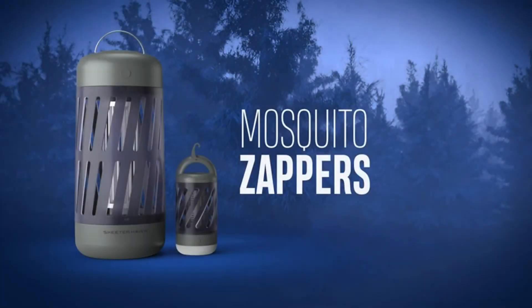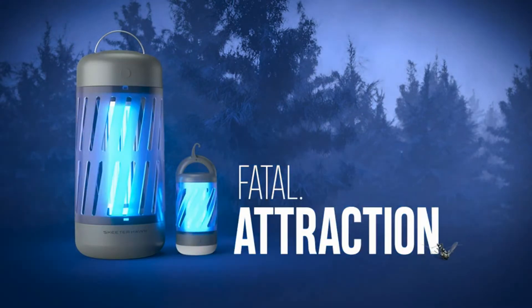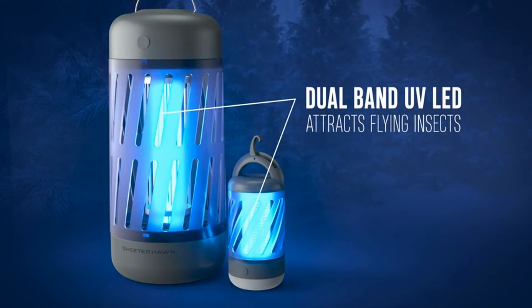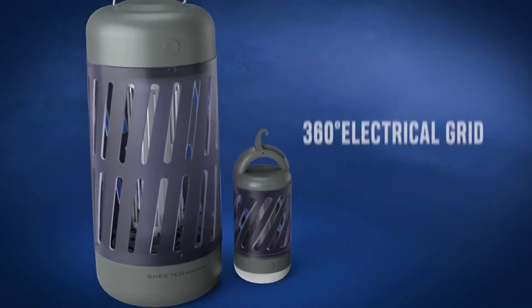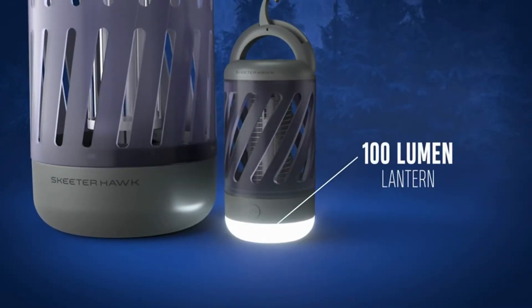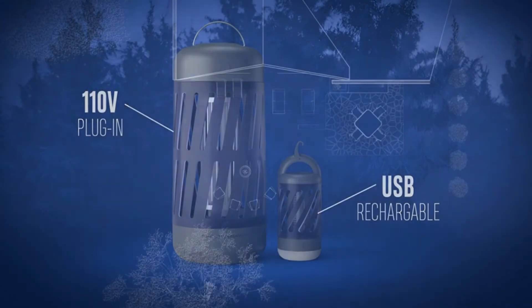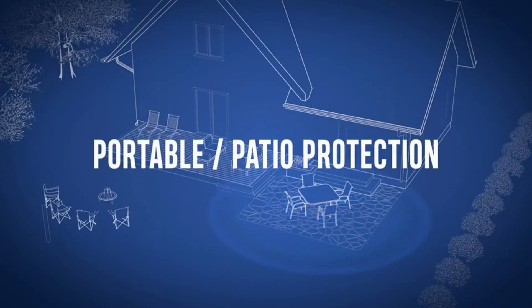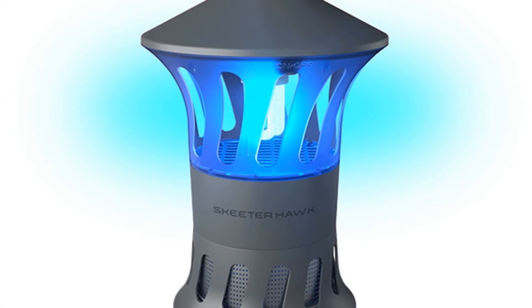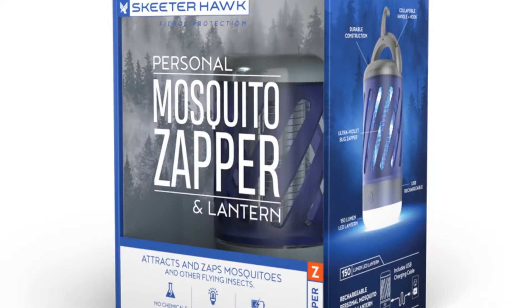Number three: Skeeter Hawk Premium Mosquito Zapper. This is a durable and lightweight bug zapper ideal for use at your RV, cottage, or porch. It's equipped with rugged ABS plastic housing and is IPX4 water resistant. It's also impact resistant up to one meter, able to withstand serious wear and tear. This model features a dual-band LED UV light to attract the maximum number of mosquitoes and other flying insects, with a 360-degree electrical grid covering a surprisingly sizable area.